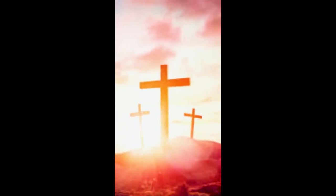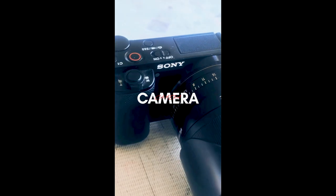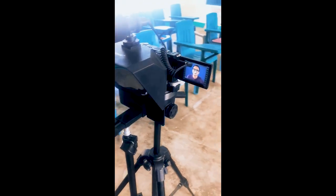Walang students, because nasa Holy Week po tayo ngayon. What I bring with me to my classroom is my budget tripod to hold my Sony ZV-E10 mirrorless camera — still, for me, the best camera for content creators, although the Sony ZV-E1 is already out.